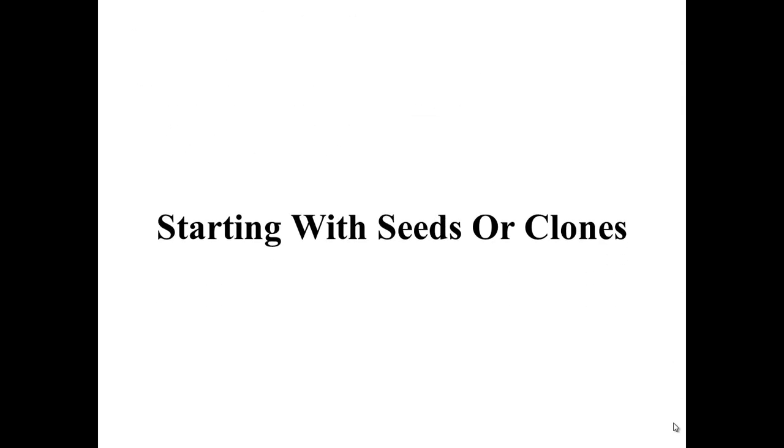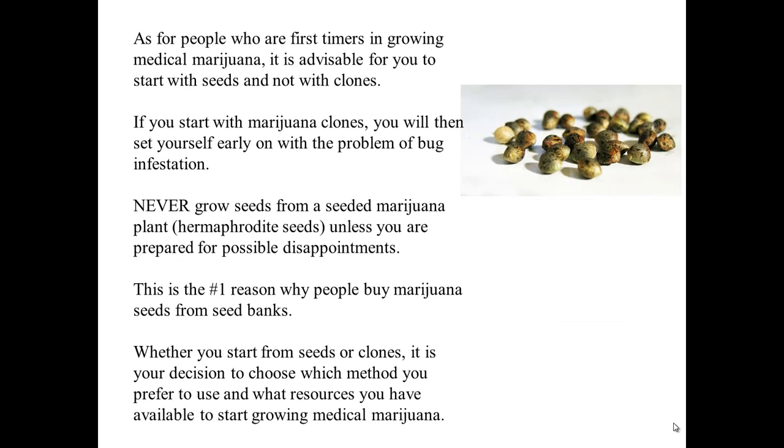Starting with Seeds or Clones. For first-time growers of medical marijuana, it is advisable to start with seeds and not with clones. If you start with marijuana clones, you will set yourself up early on with the problem of bug infestations. Never grow seeds from a seeded marijuana plant, also known as a hermaphrodite, unless you are prepared for possible disappointments. This is the number one reason why people buy marijuana seeds from seed banks. Whether you start from seeds or clones, it is your decision based on your preference and available resources.